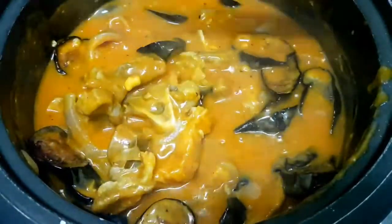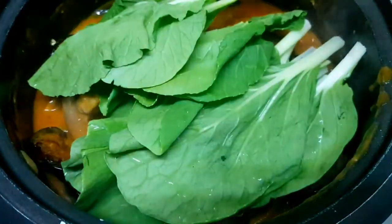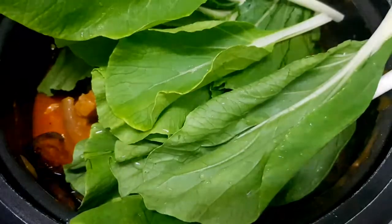I'm not adding string beans here because I'm not really a fan of sitaw, but if you want more vegetables, you can add string beans as well. We'll cook the vegetables for 5 minutes.